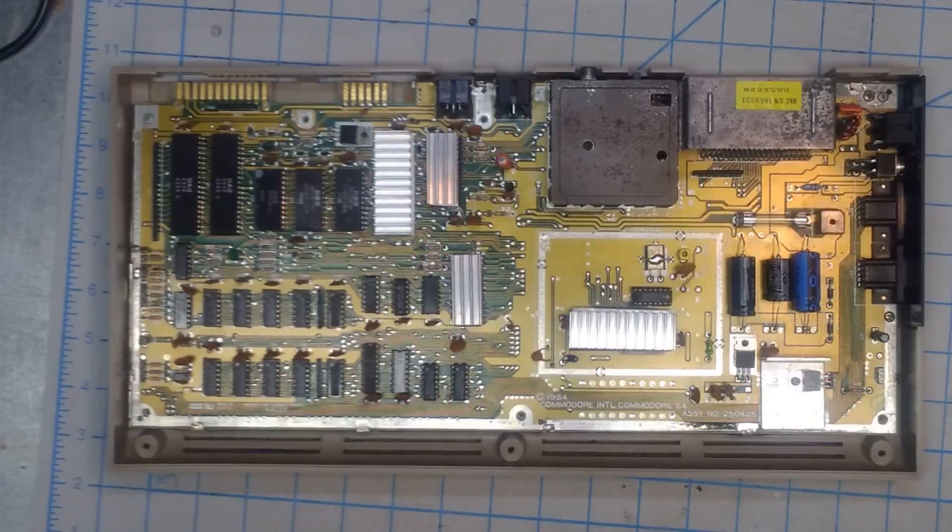Hi again, it's Ryan. The C64 that's on the bench here today is the same one from an earlier restoration video. It has not been fully tested, so that's what I'm going to do today. I know that it will power on, I know that it has video, I know that the keyboard works. Beyond that, no idea.